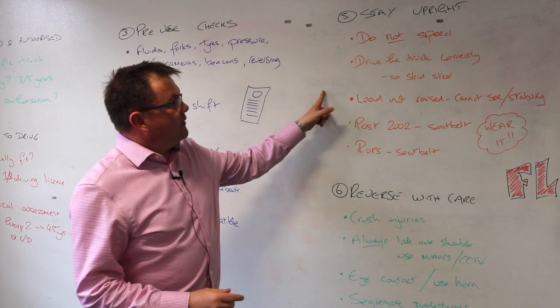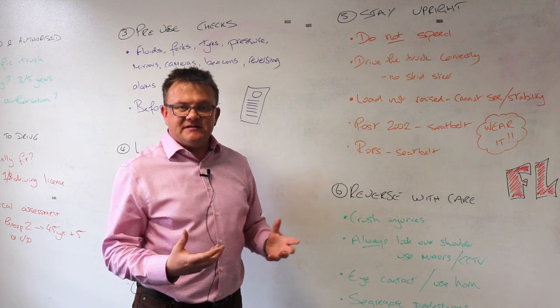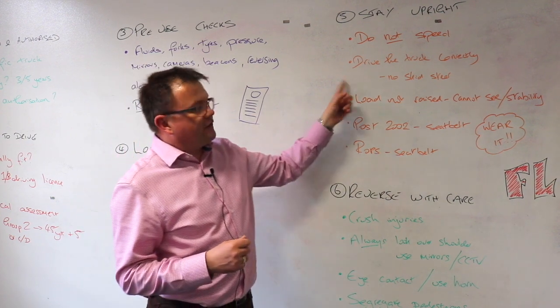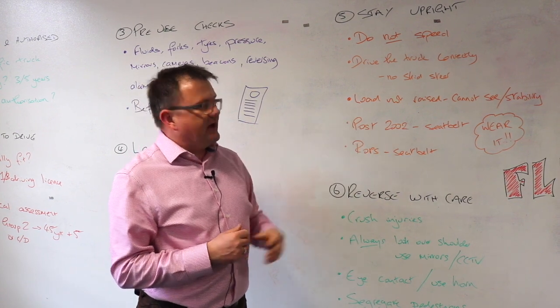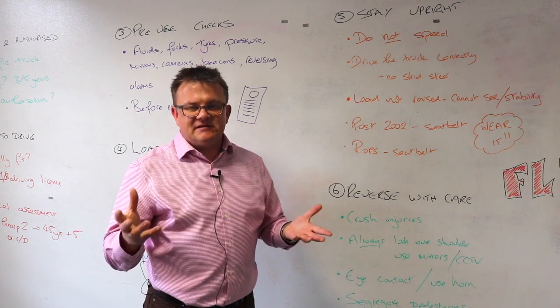Number five: stay upright. Do not speed — normally you'll have a speed limit for forklift trucks in your premises, and sometimes you'll govern the forklift truck so it can't go above a certain speed. Drive the truck correctly: do not skid steer, use the brakes and controls as designed. Keep the load not raised where possible — you can't see clearly and a higher load means less stability.